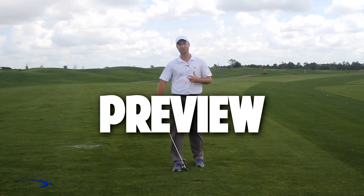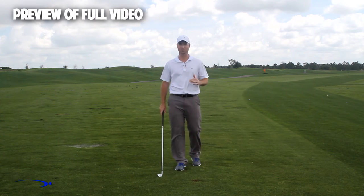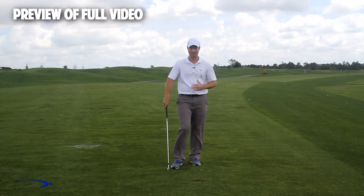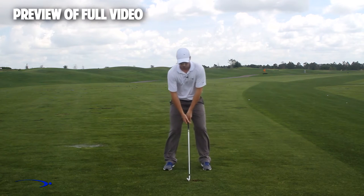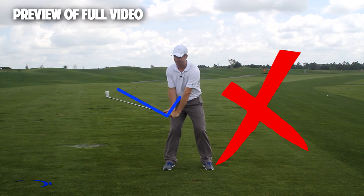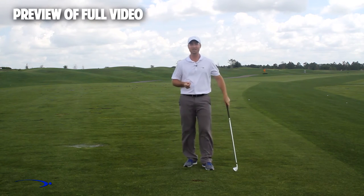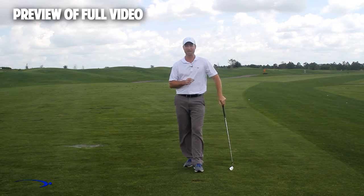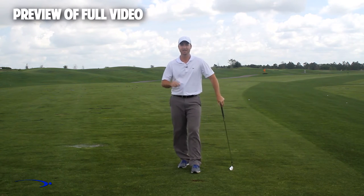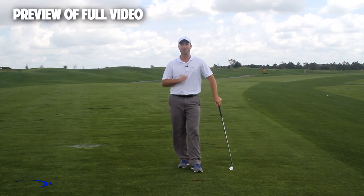Hi guys and welcome back. I'm Clay Ballard. In today's video, we're going to talk about one of the absolute worst drills for creating lag. It's a very common drill that I see. In this drill, what we're going to do is set the wrist very early to create an angle of lag and then try to hold this throughout the swing. It's one of the worst things that you can do to build lag. I'm going to talk about the science behind why this is the case and also give you a great drill to help you improve your lag — all in this video.